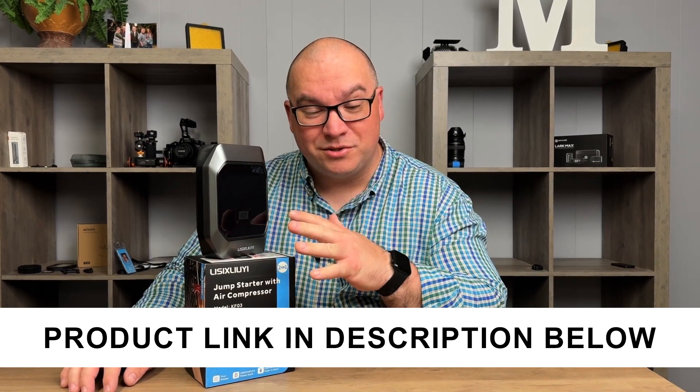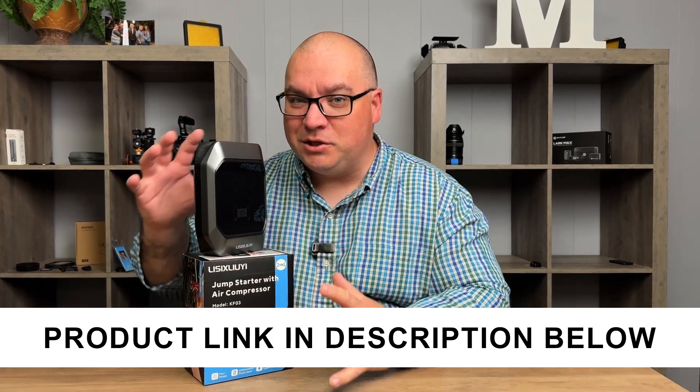This company sent me their two-in-one jump starter with air compressor. Let me show you everything that you get with this and I'll show you how we used it.